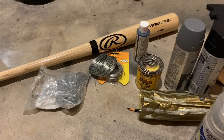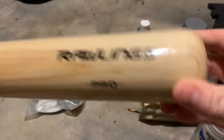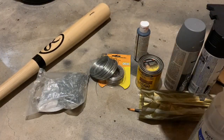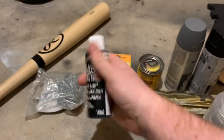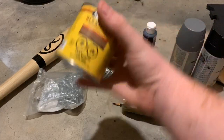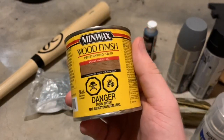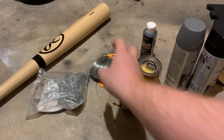Before we get into the build, let me list off the materials we need. First off, we will need a baseball bat — that's pretty obvious. We will also need some black acrylic paint for the Louisville logo, some paint brushes, and a stain of your choosing. I'm going to pick Special Walnut because I think it's the closest to the actual photo of the bat.